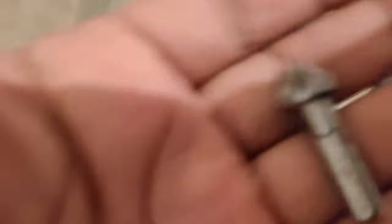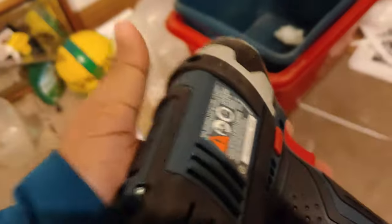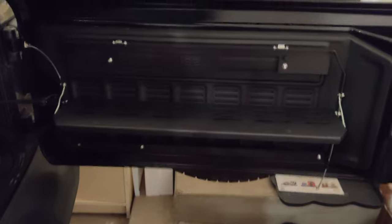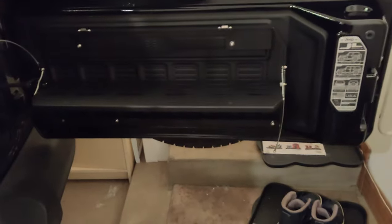I'm using drill bits from my Bosch set to drill the four holes. This is how it looks. Then I'm trying to push those four screws in — one, two, three over here — and the fourth one is a bit tricky, not very easy.